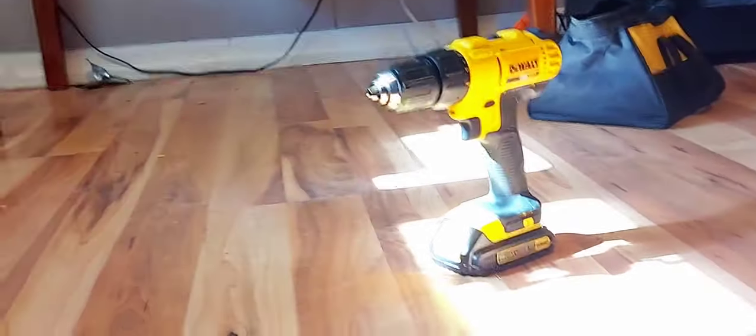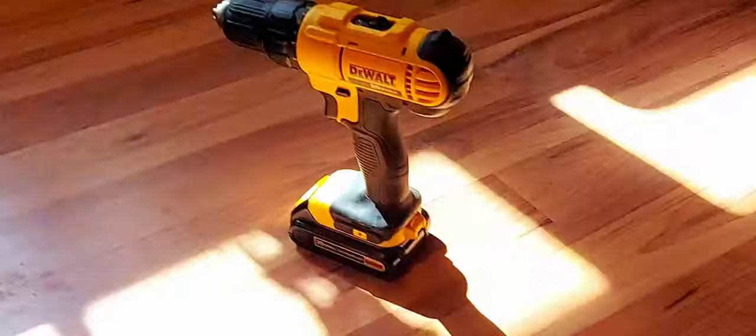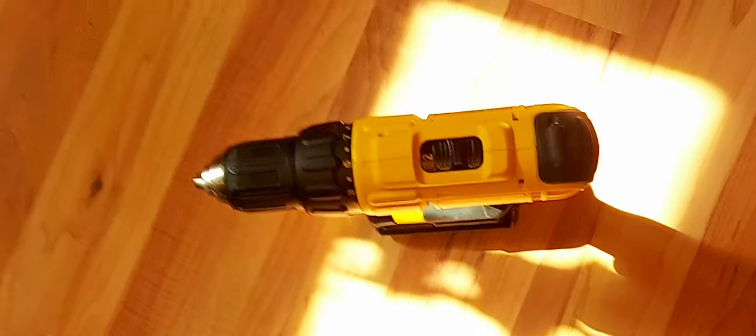I've even put it away for a month or two and then pulled it out and the battery still works without even charging it.